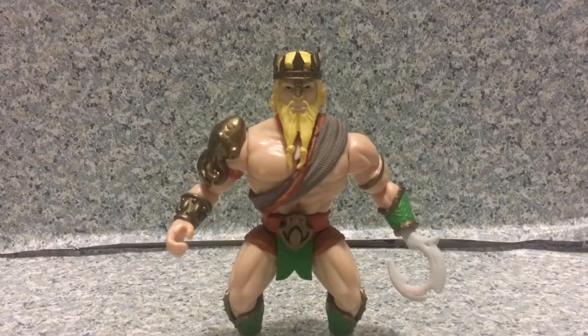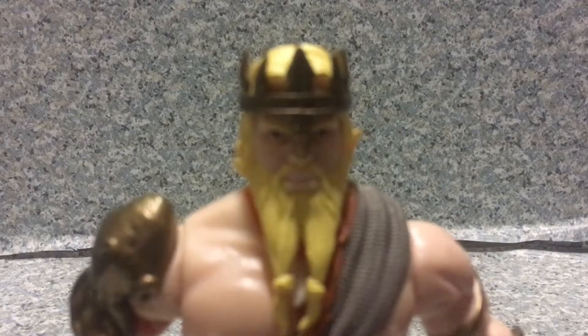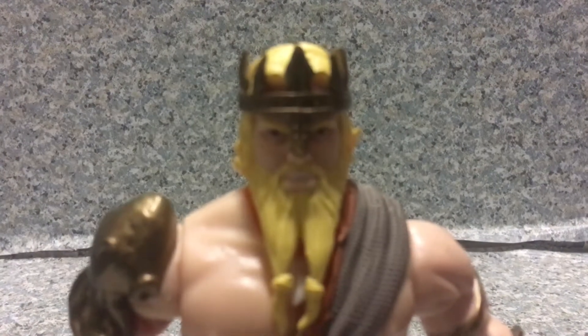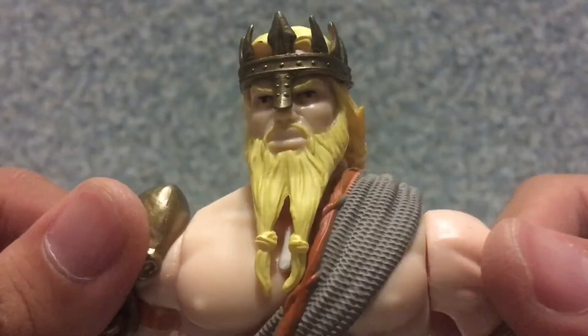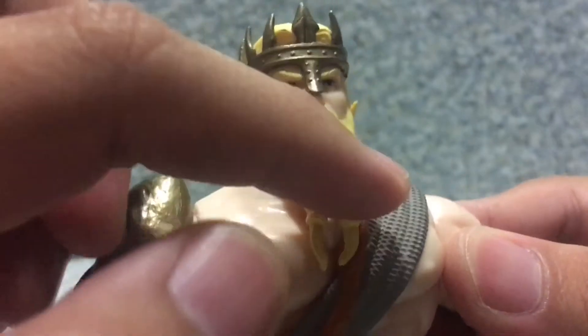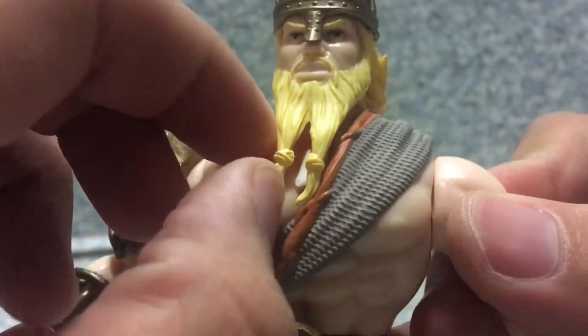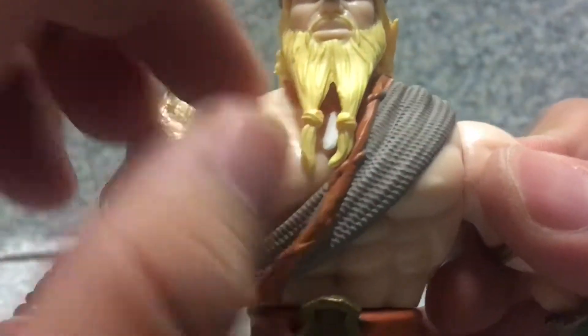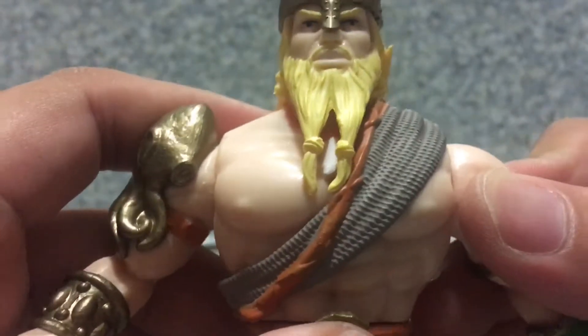Here we got Aquaman out of the package. Take a look at the figure here. Now, observe the face sculpt on the figure. The head sculpt — you get the little long beard, and also you get the little string that's like twisted on the beard. Kind of reminds me of someone on a pirate ship.